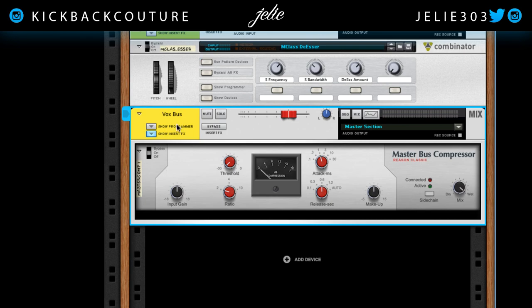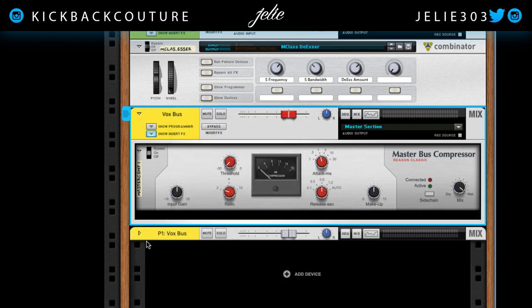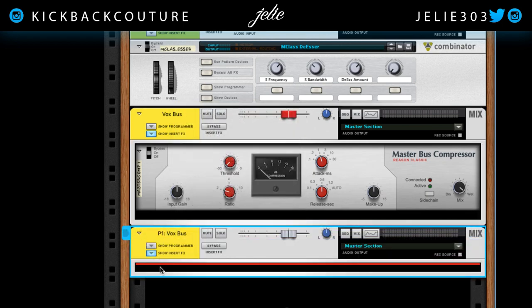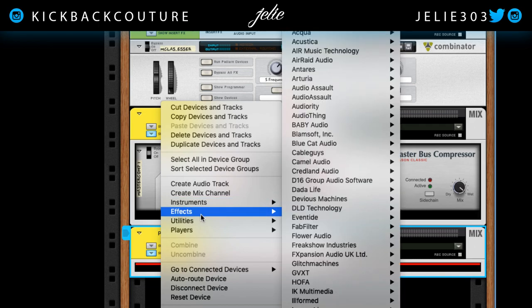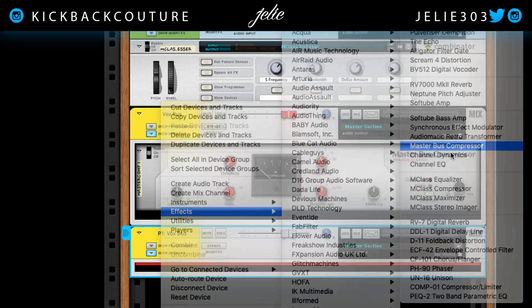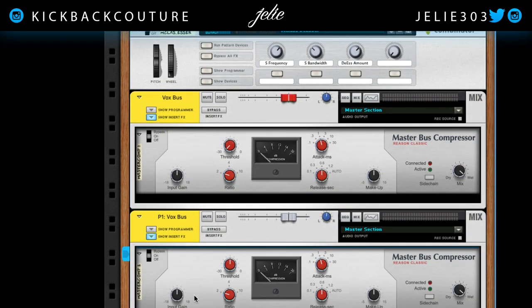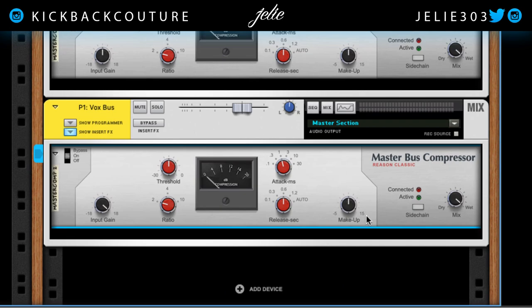Another thing I like to do with this Vox Bus — right-click and create a parallel channel. I'm going to add another compressor. You can use the master bus compressor, the M-Class compressor, whatever you prefer. Let's go with the master bus compressor again, and with this one I'm going to smash the dynamics.